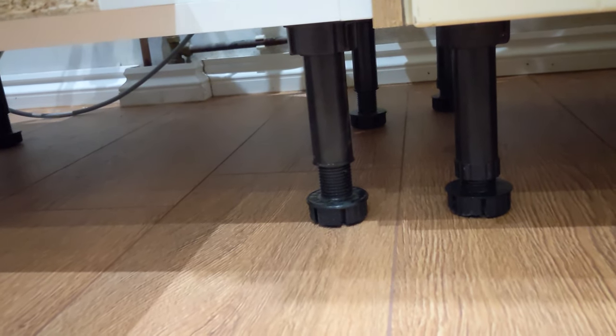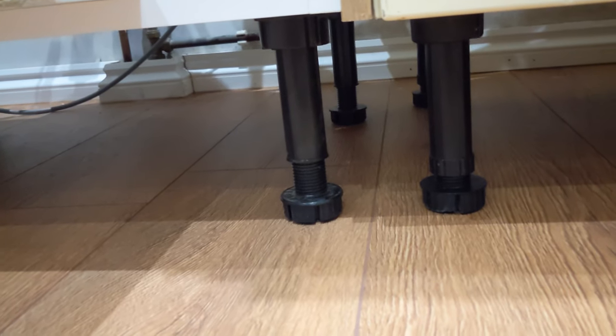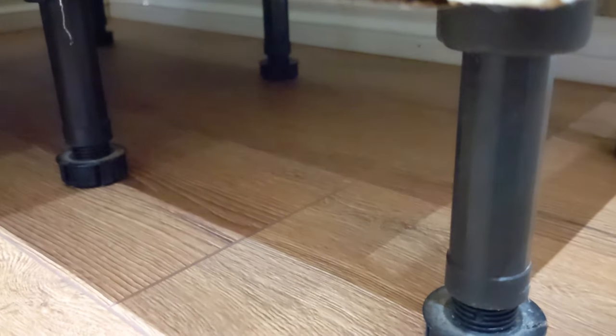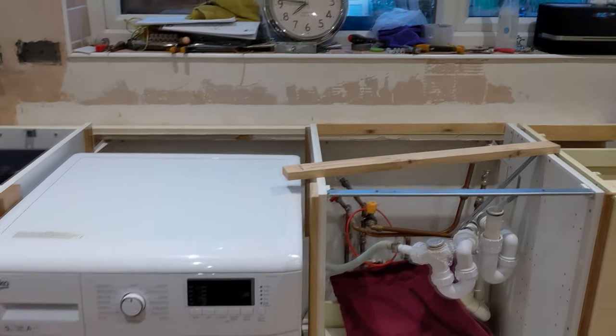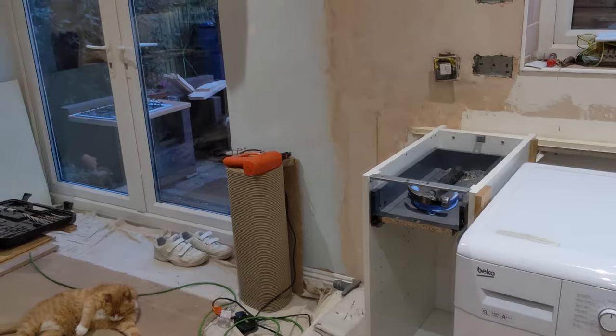It gives you a chance to get under there and mop anything up if you do have a leak. It's quite a good tip and well worth doing — just use old architraving and go around with the clear sealant. If you do have a leak it just gives you a bit of time to get there and mop it all up. Hopefully we won't have a leak, but it's good peace of mind.